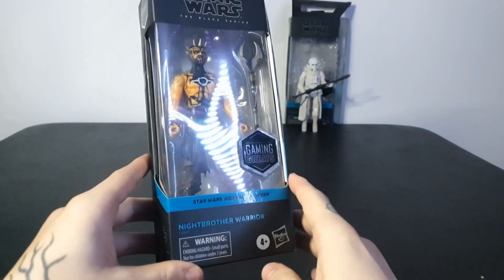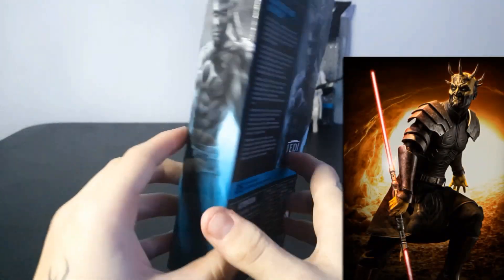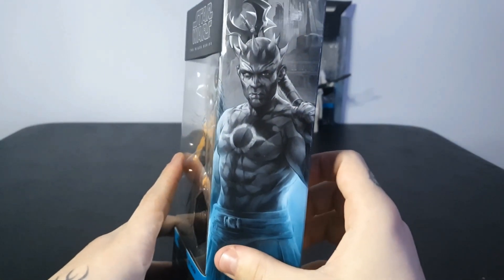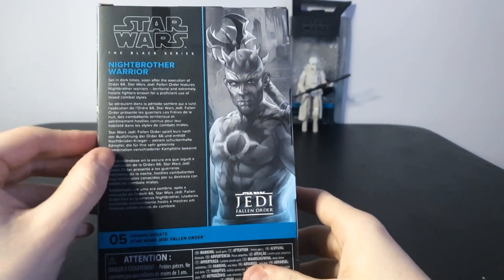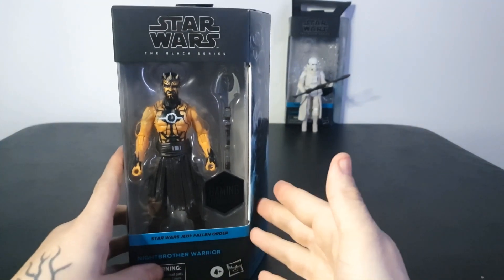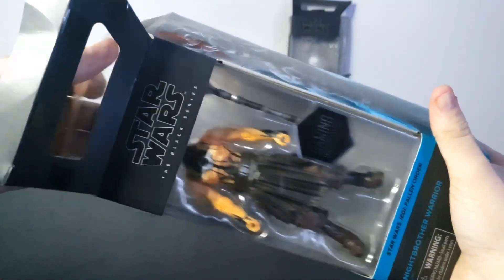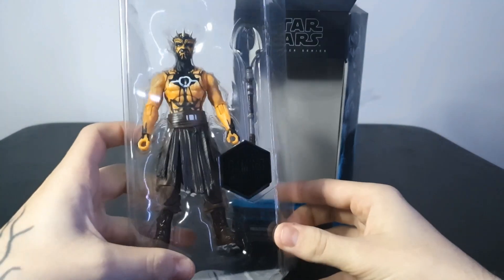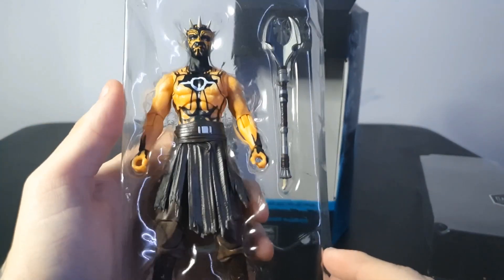Next up we have the Night Brother Warrior — again from Jedi: Fallen Order, a really interesting-looking character. He's kind of easily mistakable for Darth Maul's brother with that yellow and black look. On the side of the box there's a really clean illustration of him, and on the back the same illustration with the logo and a bit of text about the character. Let's crack him out — there he is out of his box. What a cool figure, absolutely insane looking.